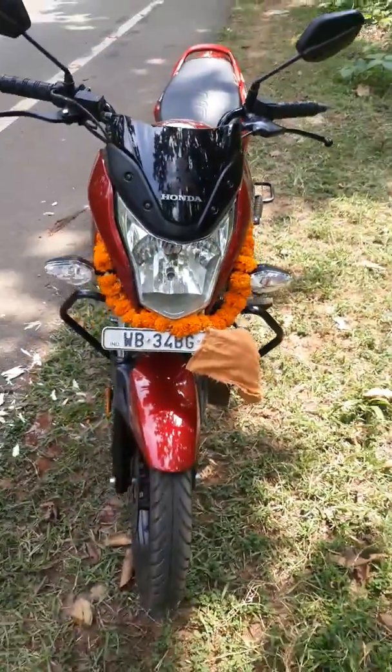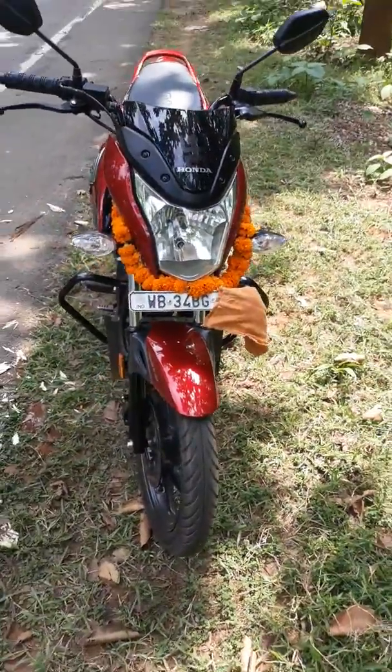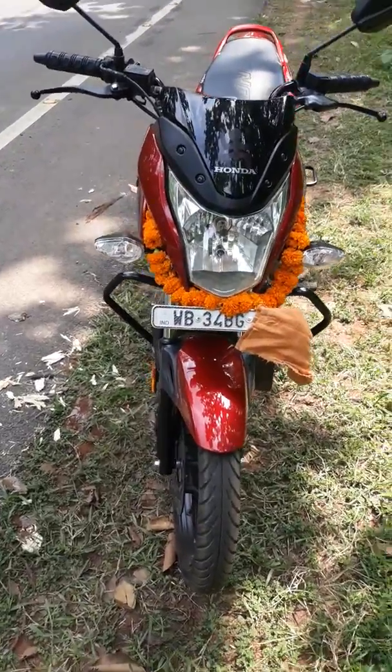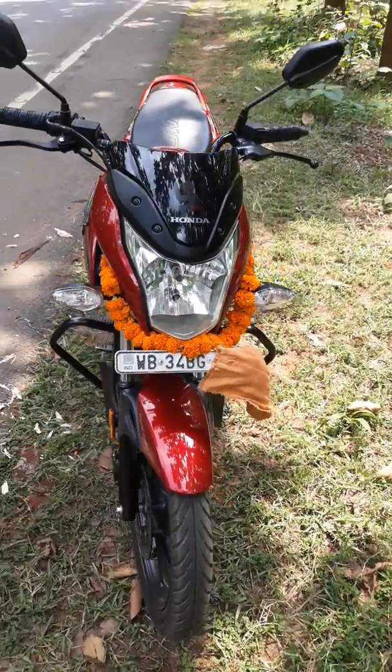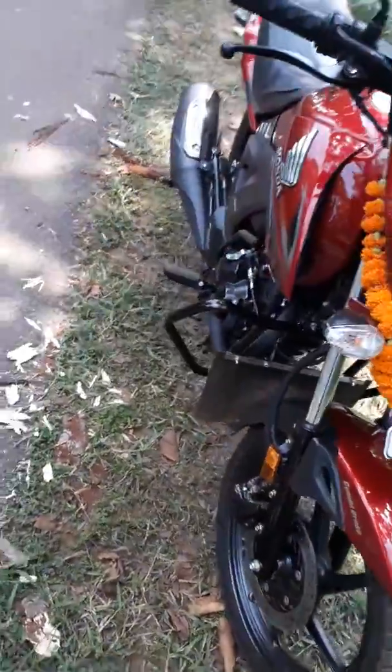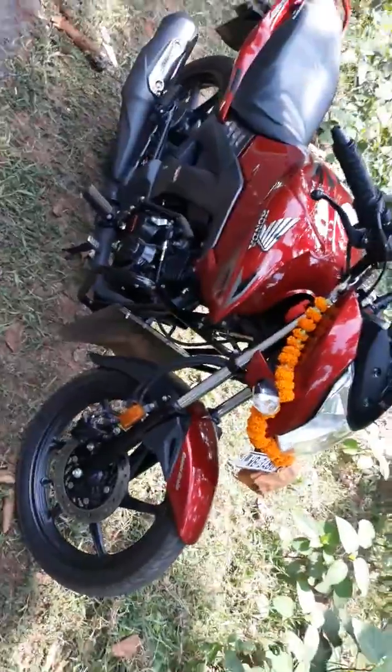Take a look from the front of the bike. This is the worship day of God Vishwakarma, and that's why I decorated my bike with this garland. Take a look on the side.